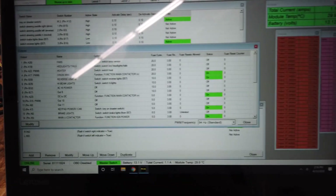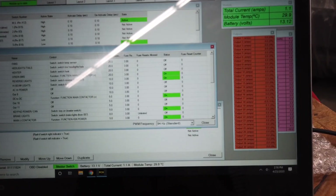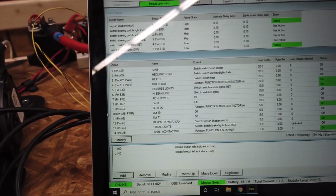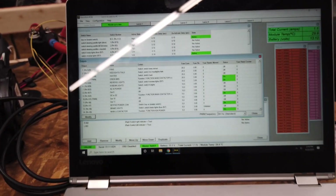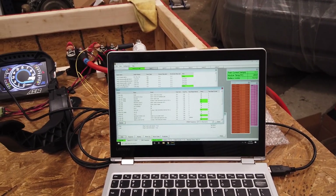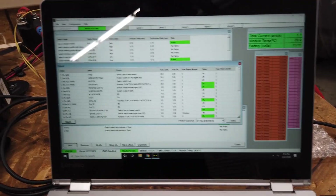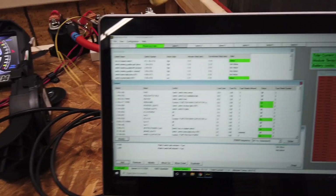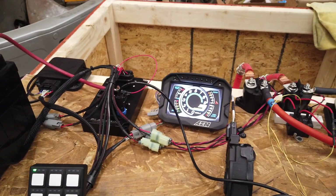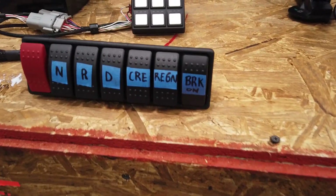Here you can see the software for our PDM. The little green boxes are power outputs that are currently on and working. This is all programming I've had to do to essentially run the entire vehicle — I'm not quite there yet, but a lot of the outputs are on and working. It shows that my controller's on and my CAN bus is on.